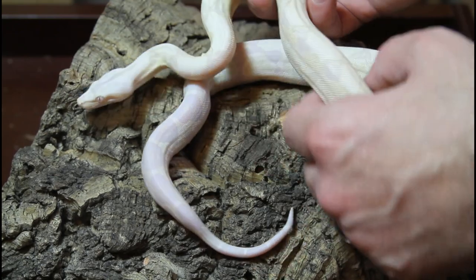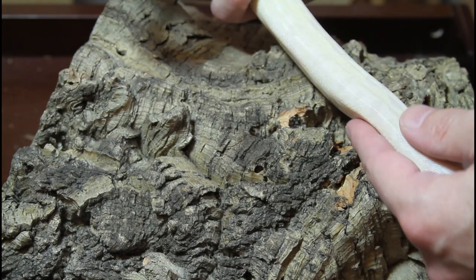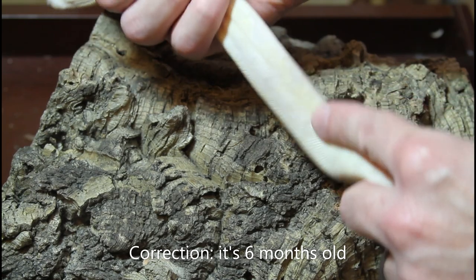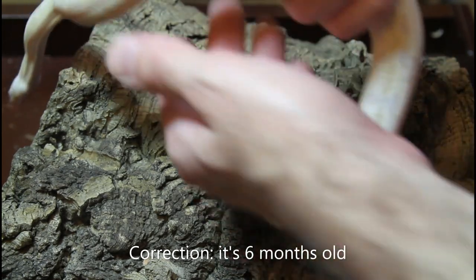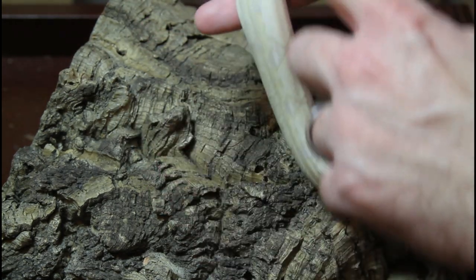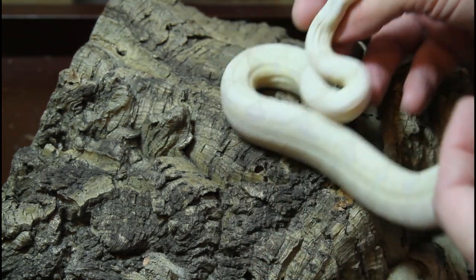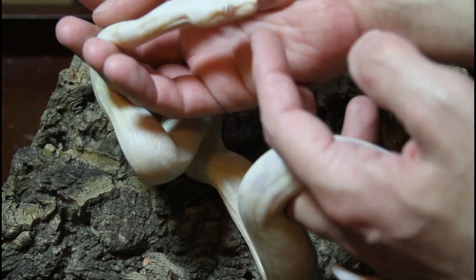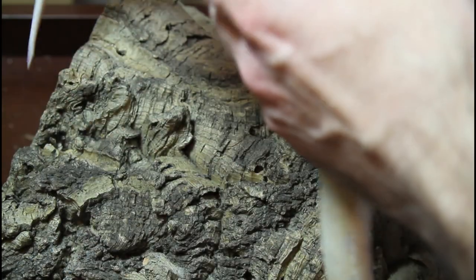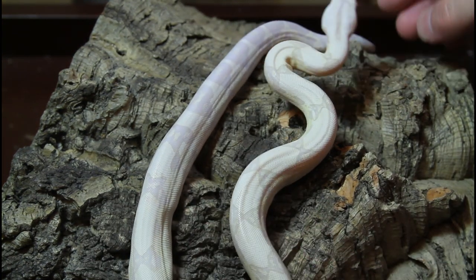Some bloodlines retain more of the white; some get more yellowish. This one is starting to show some yellowish — she or he is about a year old at this point. I'll have to see how this develops; hopefully it won't get too yellow with time. You can see a lot of nice pale creamy-white color, and what's really cool about these animals are the eyes — they have these really cool, very light eyes. Just a cool look overall.